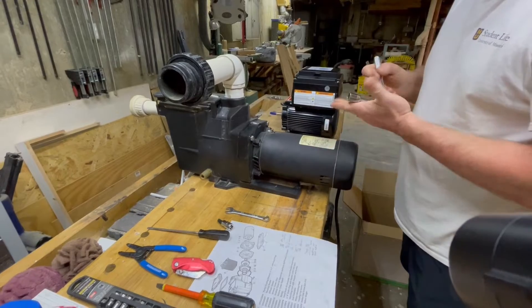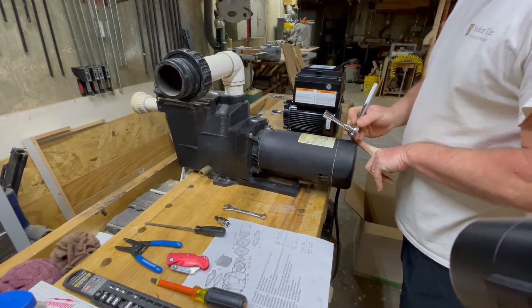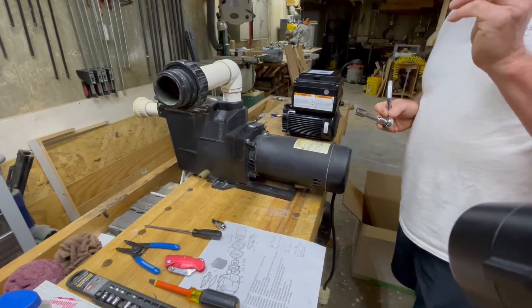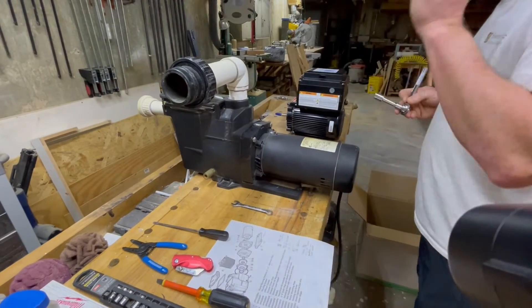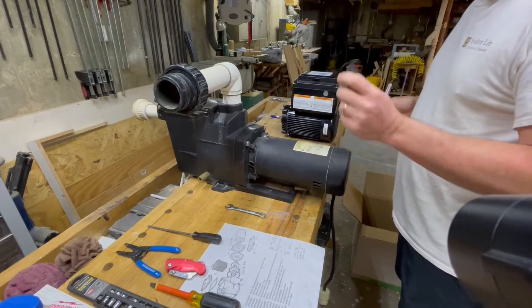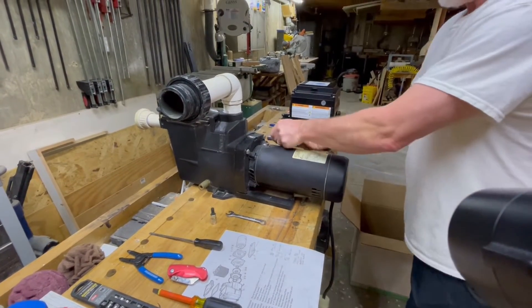You'll need a 9/16 socket, a 1/4 inch socket to take out some smaller bolts, a 7/16 open-end wrench or a pump wrench, and also a 5/16 Allen wrench to stop the shaft from turning on the new motor.